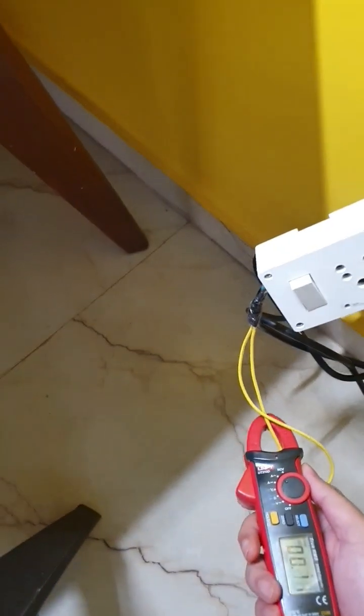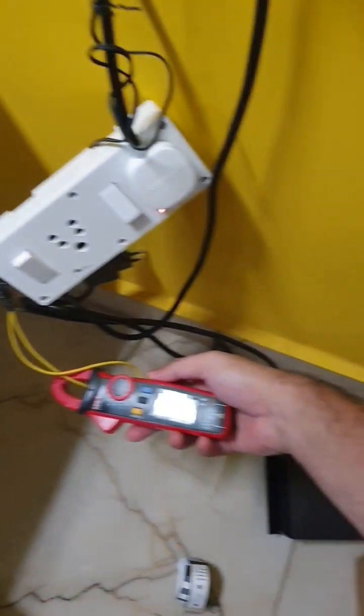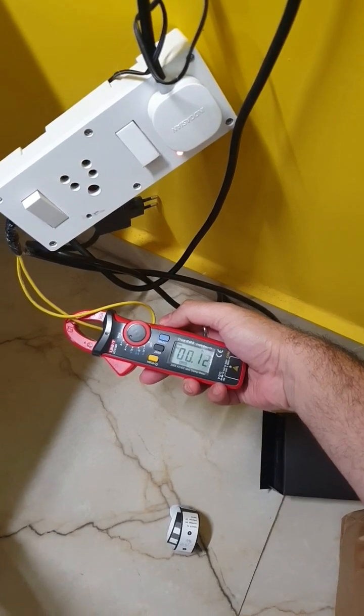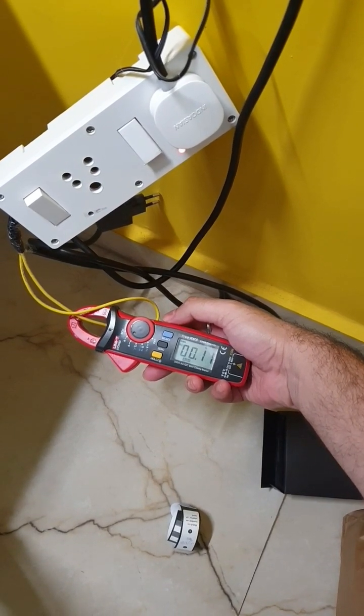With the live wire here you can see this is a 250 volt supply, so that's 250 into 0.11 on standby.